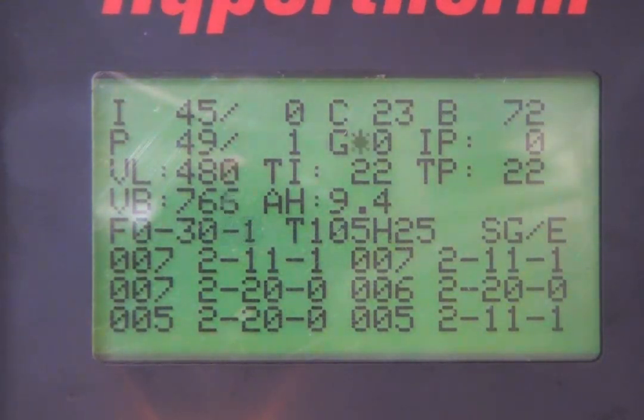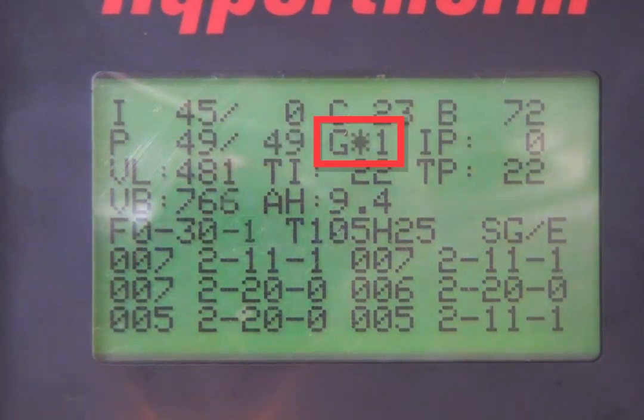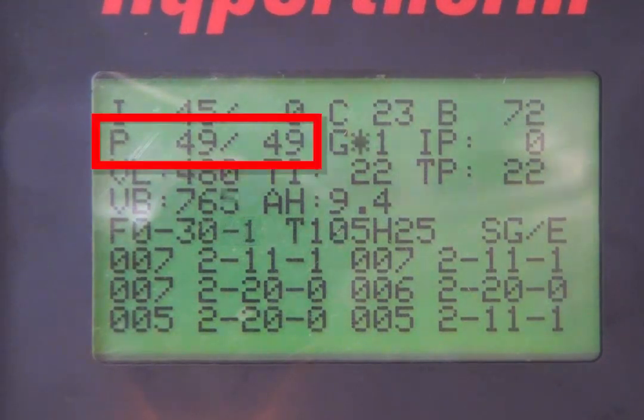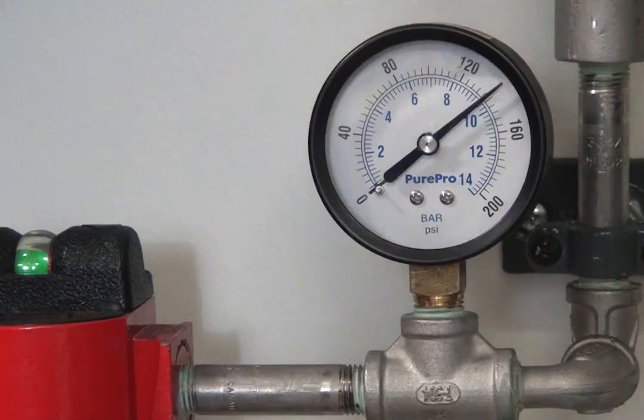Move the cursor so that it sits between the G and the 0 on the second row. Turn the adjustment knob clockwise — the G0 will turn into a G1 and gas should start flowing from the torch. The actual pressure should be within 1-2 psi of the set pressure. If the pressure differs from the set pressure by more than 1-2 psi, check your supply input pressure to ensure your incoming gas pressure is correct.